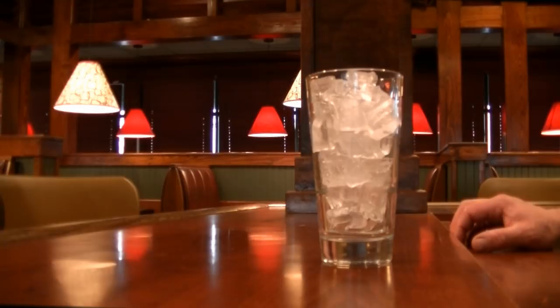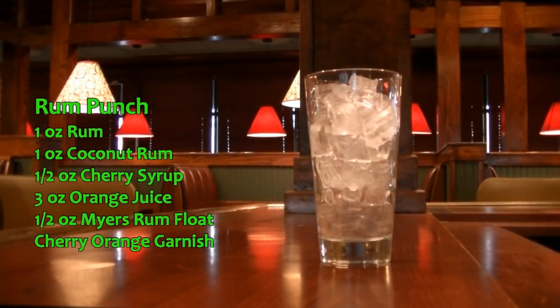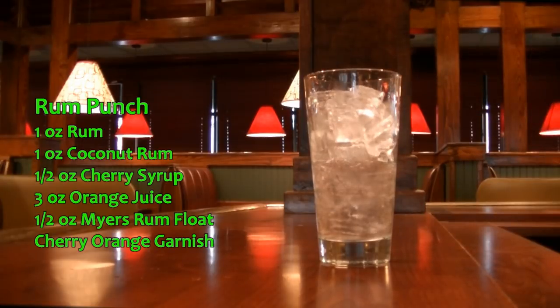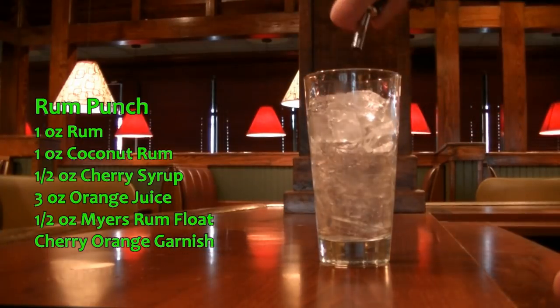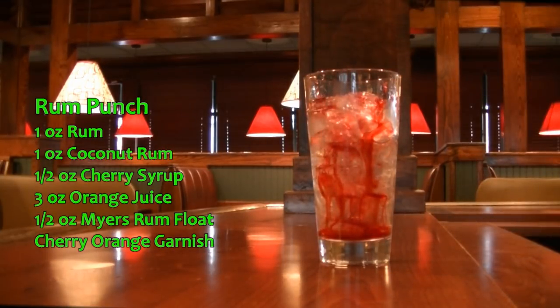The next drink we are making is called the Rum Punch. What you're going to need for this drink is one ounce of Bacardi. In addition to that, you're going to need one ounce of Malibu rum or coconut rum. You're going to add a half an ounce of your cherry syrup — slow pour. There we go, half ounce of the cherry syrup.